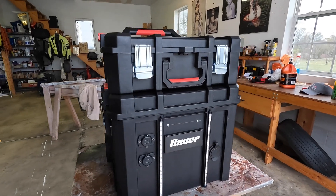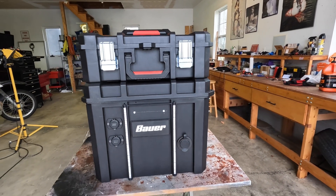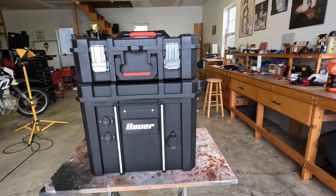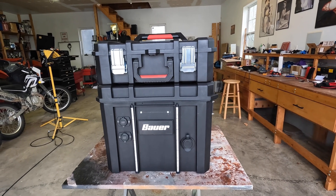Let me explain. Inside is a battery and an inverter that turns battery power into 110 volts, so you can run 110-volt appliances and whatnot.